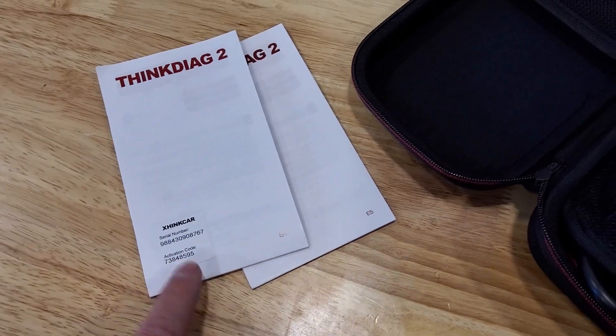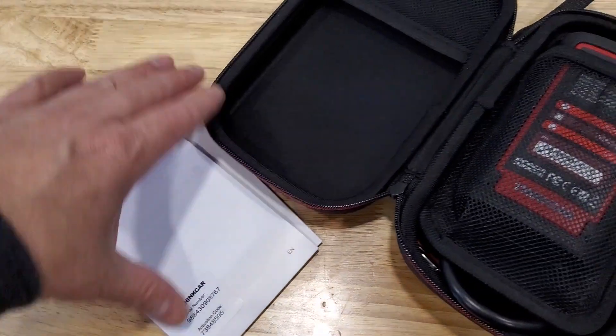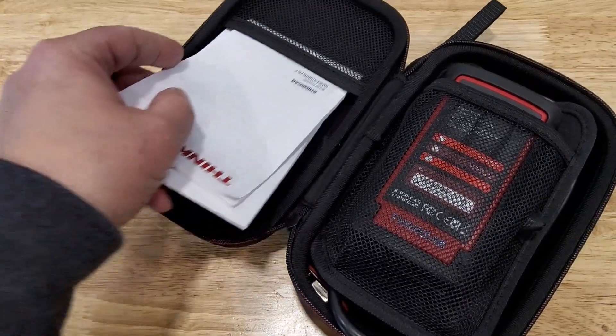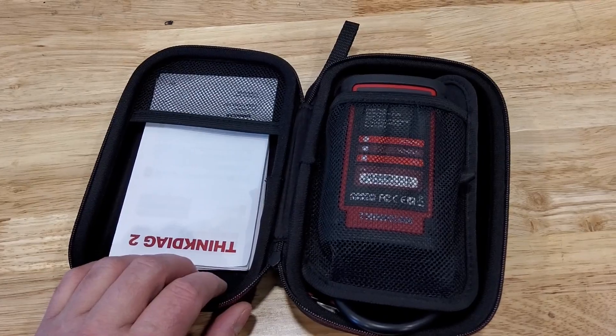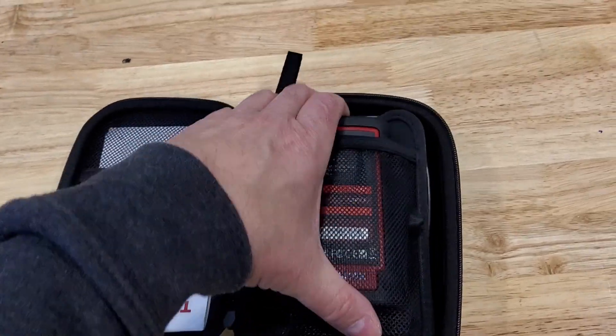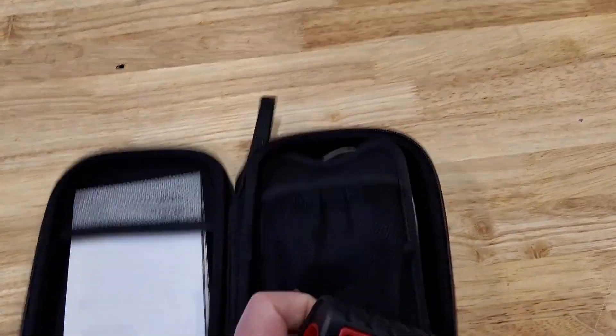You do need your serial number and activation code to be able to register the software on your phone. That gives you access to five free vehicle manufacturer softwares, and then you can buy more later. There may be more available for free too — I'm not sure.